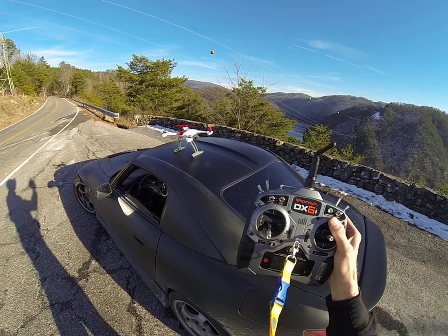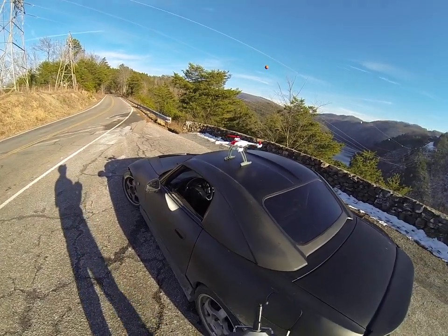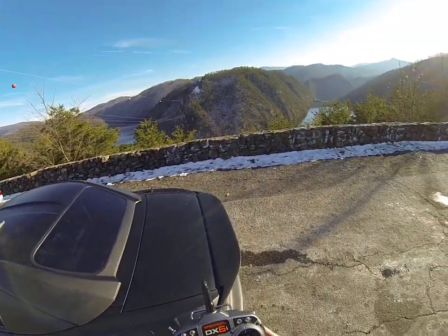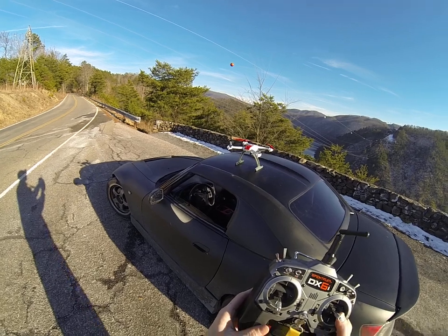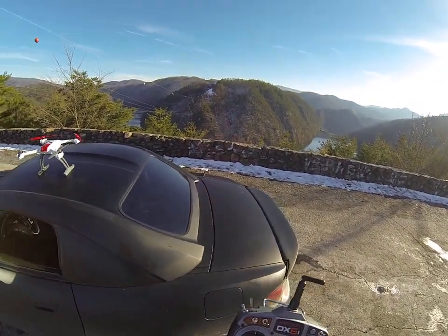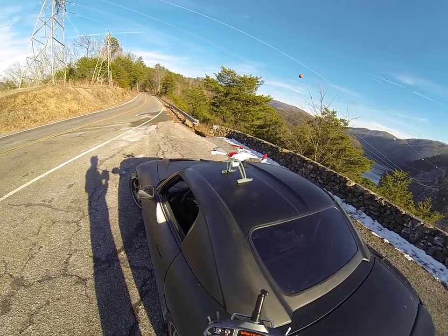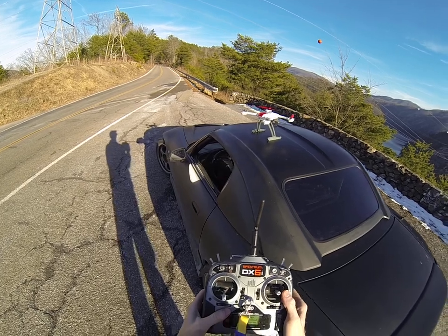I've had a few people asking questions about the setup I've been using to shoot my videos, and a lot of people looking to get into it, so I thought I'd put together a little informational video about some of the features that these things have now — for people who are kind of interested and maybe haven't been up on all the things the latest machines can do.